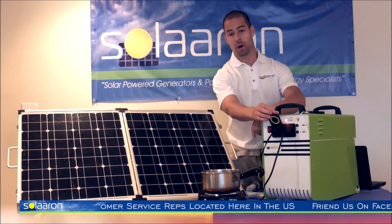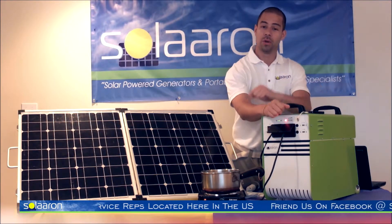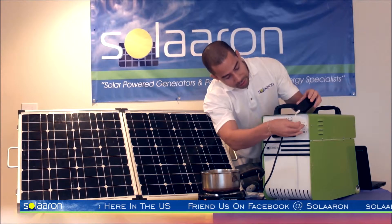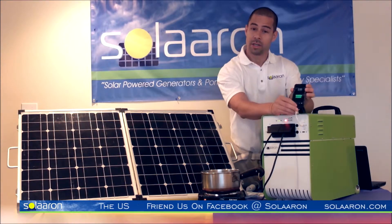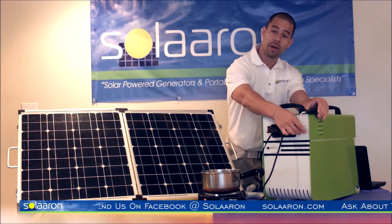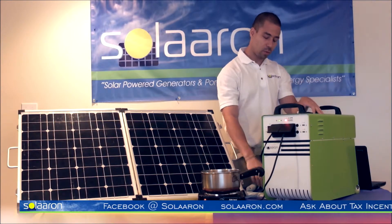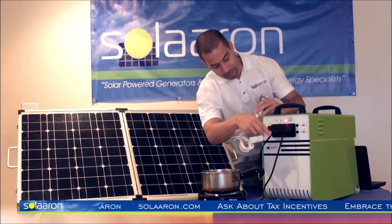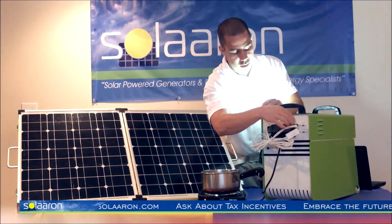In addition to the two outlets with waterproof covers, we have two USB outlets as well as two DC outlets. The two USB outlets are great for charging cell phones, and the DC outlets are great for DC powered fans, which are extremely energy efficient, as well as these DC lights. Both can be found on Solarin.com.